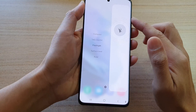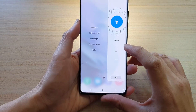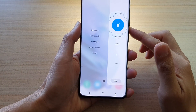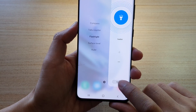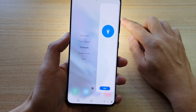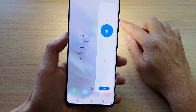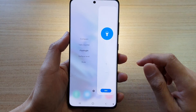To use the SOS flashlight, first turn on the flashlight. In here you can just use the flashlight as it is. If you need to activate SOS, just tap on the SOS button at the bottom. You can see the flashlight will automatically blink in a certain pattern to indicate that you need help.